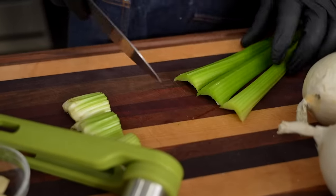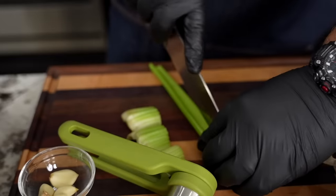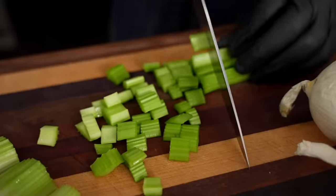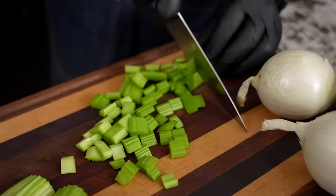This is my celery. I cut that off the bottom, take the celery, and then just cut it down the middle. Look at the size — that part's important too. I'm not doing a fine dice; it's more of a chop when it comes to the celery.